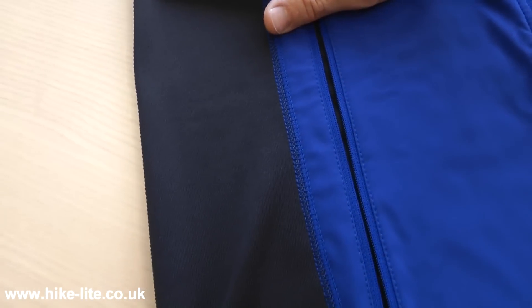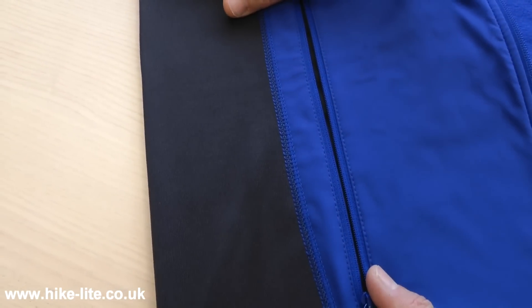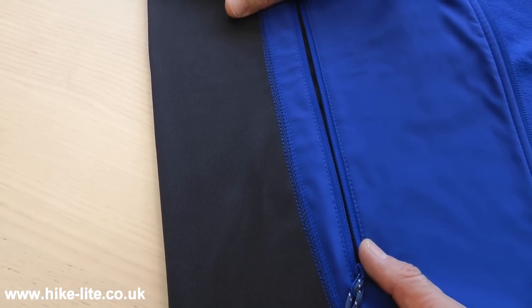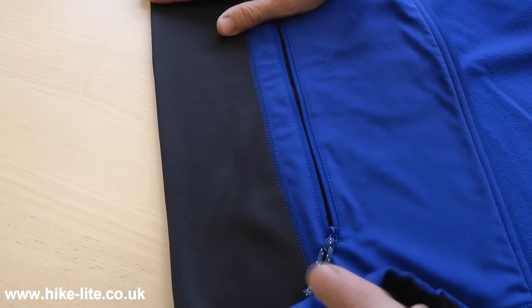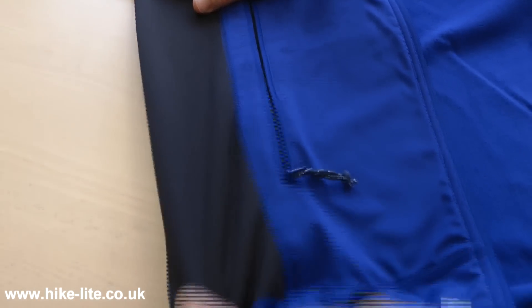In a number of places, in particular on the side panels and also at the ends of the sleeves, you have Power Stretch, which is the stretch version of PowerShield, and that's got a significant amount of stretch built into it.